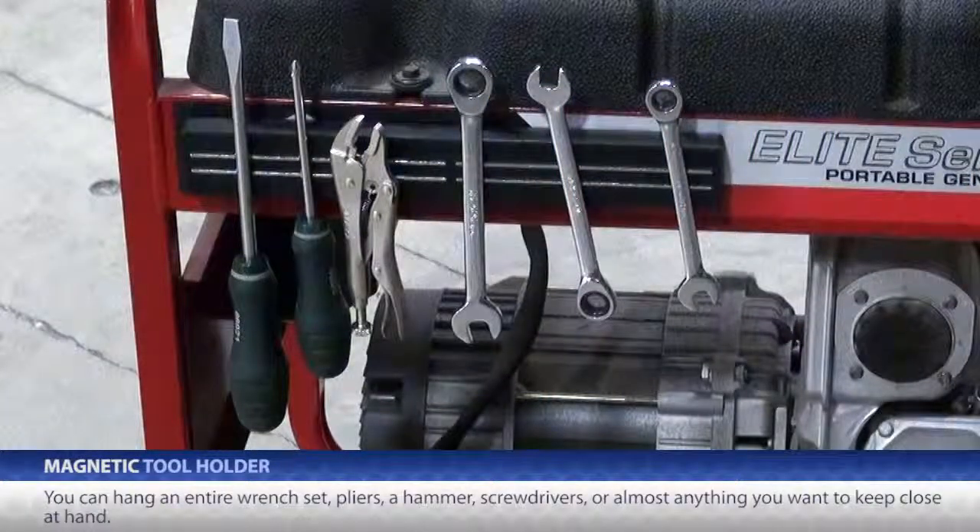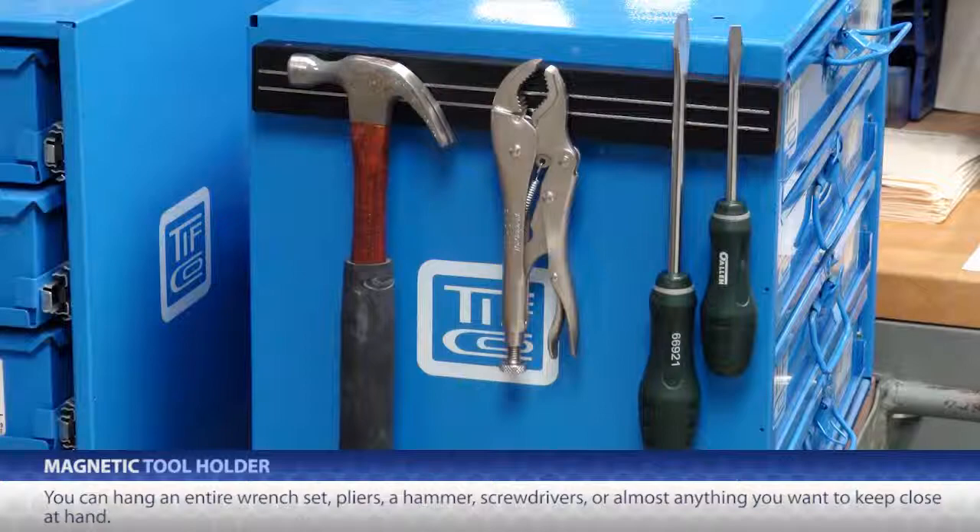You can hang an entire wrench set, pliers, a hammer, screwdrivers, or almost anything you want to keep close at hand.